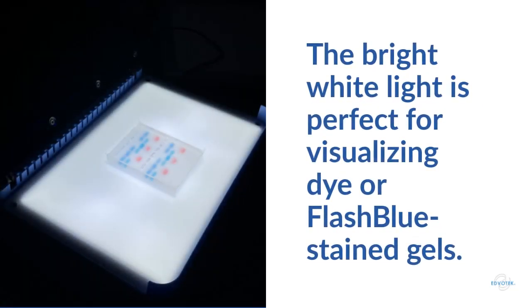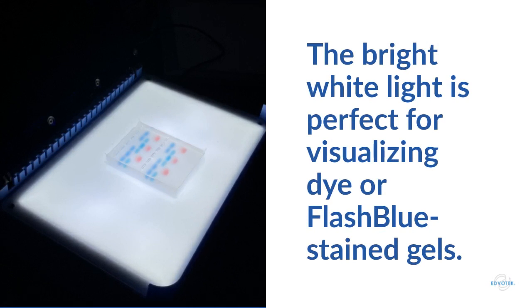The white light functionality is ideal for viewing agarose gels stained with Flash Blue DNA stain, protein gels stained with Flash Blue protein stain, or dye samples run in agarose gels.